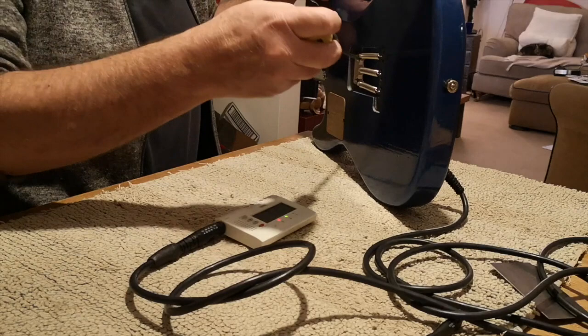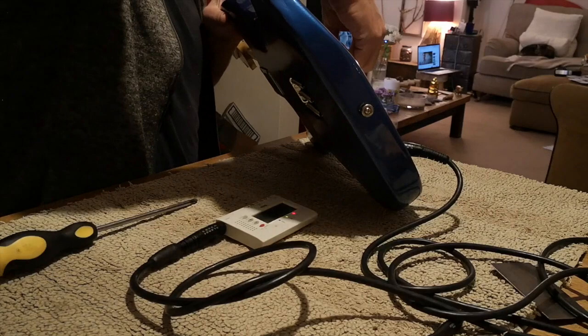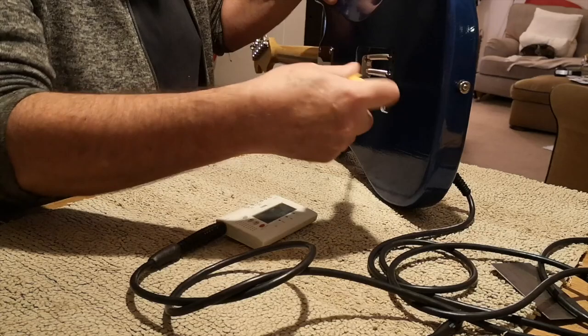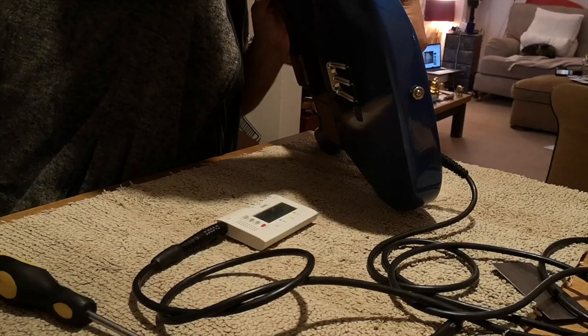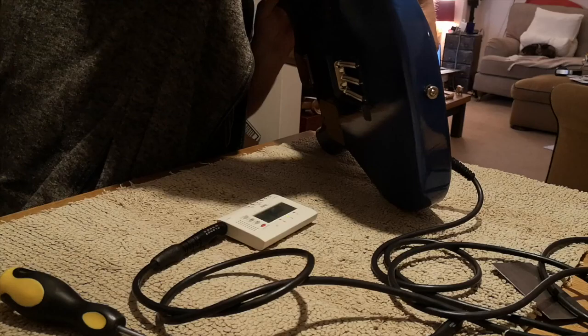The post-it notes were a way of setting the amount of float that we want in the tremolo. That's typically a semitone on the E string, a tone on the B string, and a tone and a half on the G string - we'll demonstrate that in a minute. We're almost at G - just maybe half a turn on each claw screw. Slightly flat of G, so half a turn more on that one. There's G.